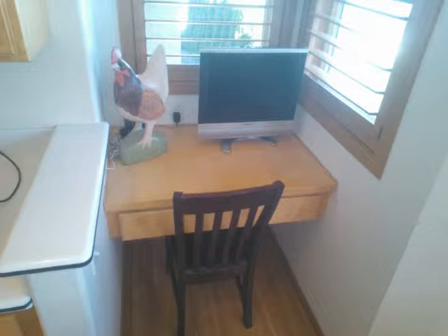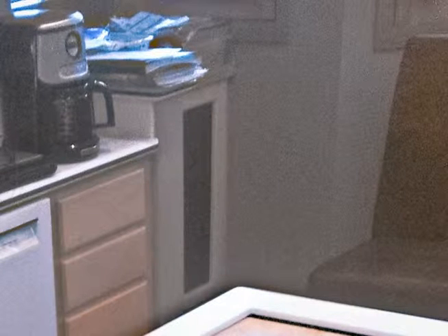This countertop here was removed and raised, and then a wine cooler was installed beneath. We had to relocate the outlets for that, and that's the picture of the wine cooler.